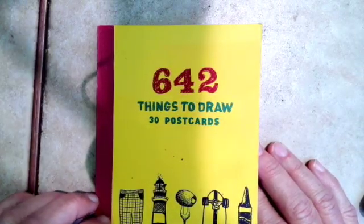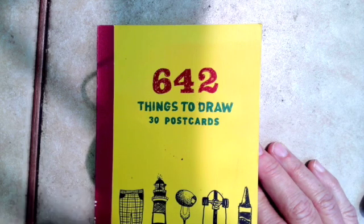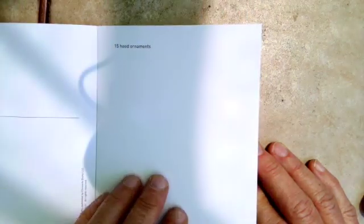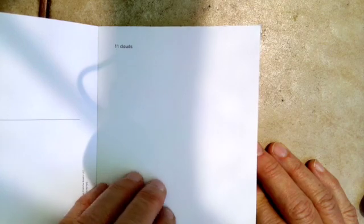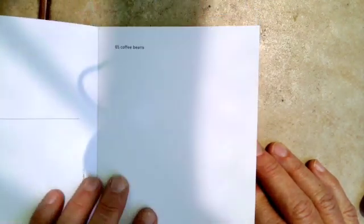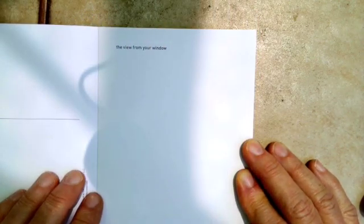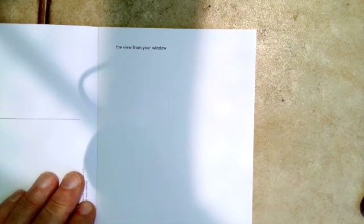Here's a close-up view, just a quick view of some of the things that are in this book — the postcard book '642 Things to Draw.' Hood ornaments, clouds, ice skating, coffee beans — yikes! We're going to start with the view from your window. I hope you're having a great summer, have fun with this challenge, see you next time.